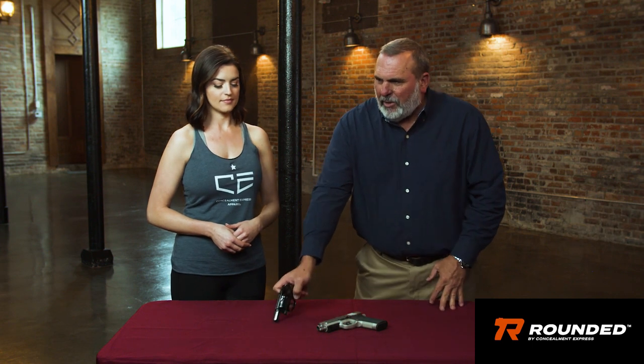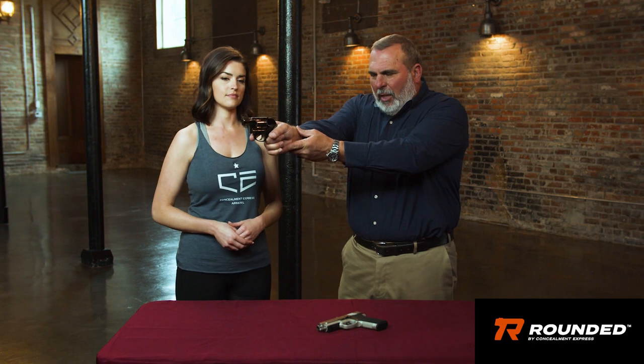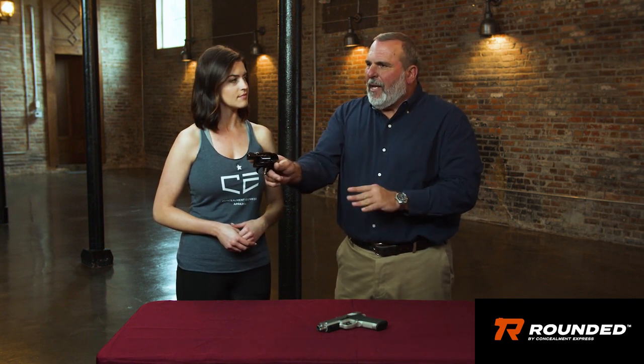Somehow the ammunition got compromised — someone didn't keep it separate when they were cleaning, they got solvent on it, it compromised the primer and it doesn't want to go off. So if we are at the range and we are shooting — bang, bang, click — if it goes click, stop. Take your finger off the trigger, don't do a thing, but keep it pointed in a safe direction and wait 30 seconds.